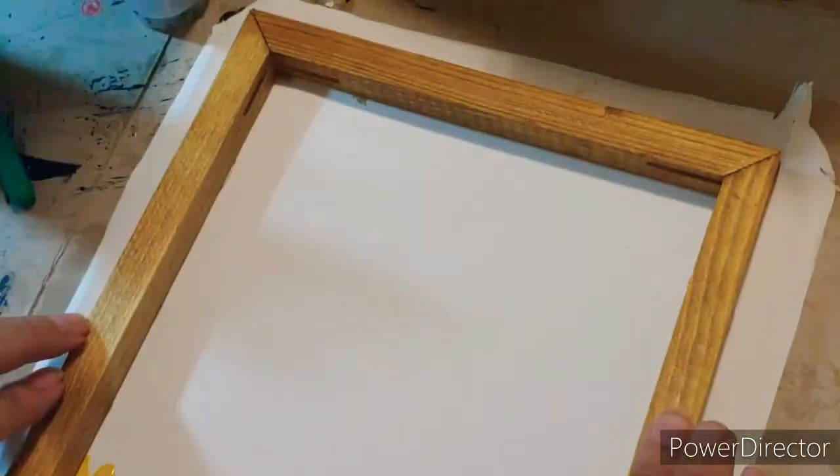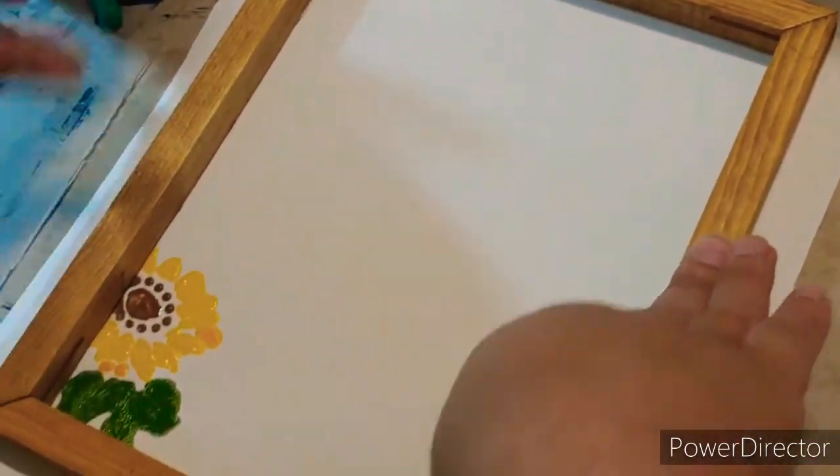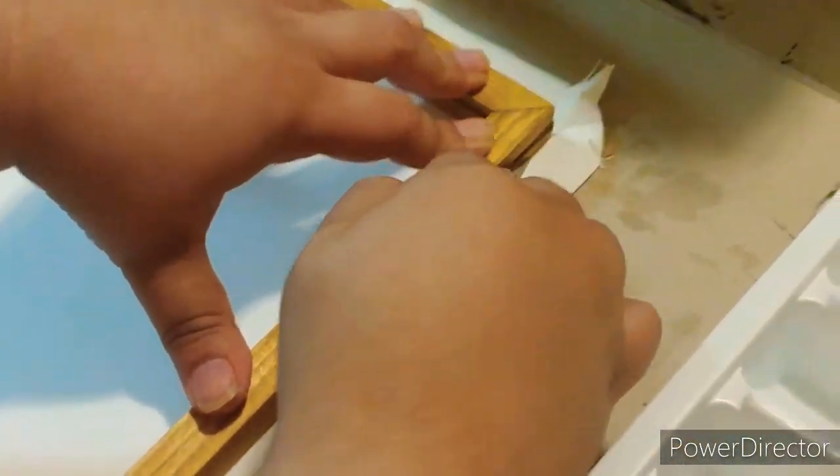I'm lining up this wood piece just to see exactly where I want it. Yes, it is going over that sunflower, but it's still going to be really cute. We're going to use the exacto knife to cut the rest of this.